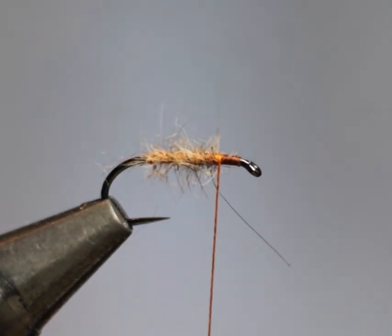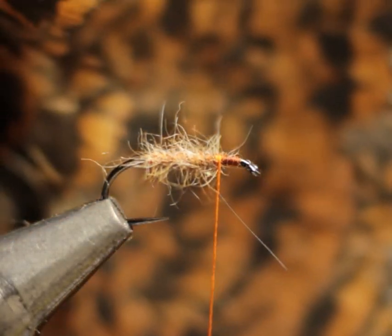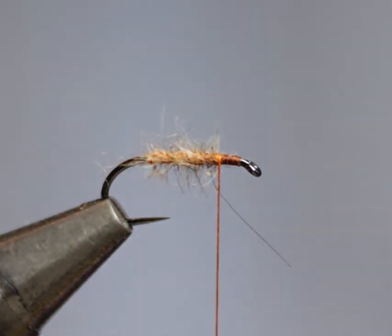For the hackle, Pritt specifies the outside of a woodcock's wing — these beautiful feathers here. Unlike the usual Winter Brown, this pattern uses an overcovert feather taken from the outside of the wing, which gives us this beautifully mottled feather.